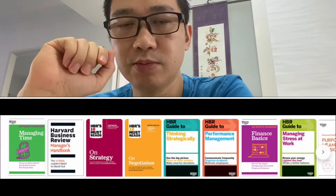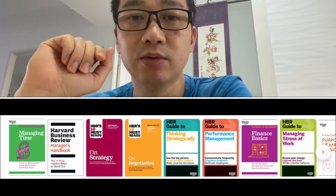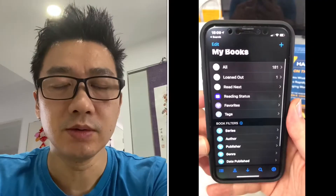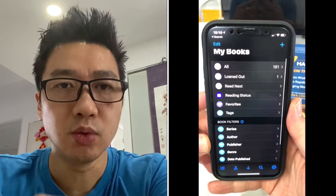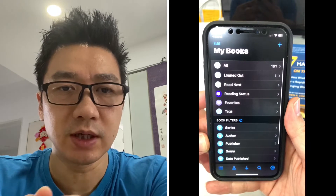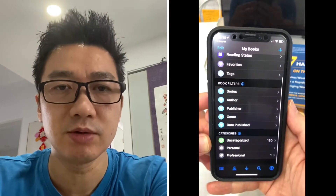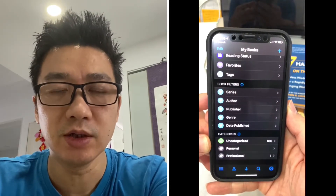I buy lots of little business books as well, so it's great to keep a check on what's the latest book and what I've got in my inventory. This is the menu once you go in - you've got all, loaned out, read next, reading status, favorites, tags, and a series of filters like book series, author, publisher, genre, date published, etc. Lots of different ways to find your books.